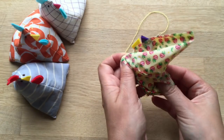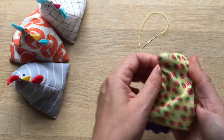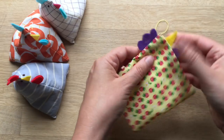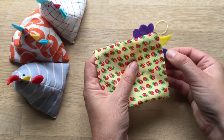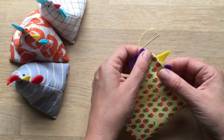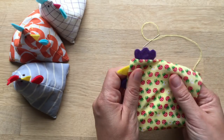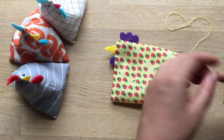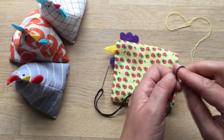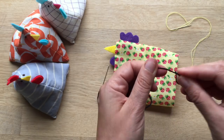Now comes the moment of truth — did I position my beak and everything nicely? Push it all through. I think that will do just fine. I could maybe have put this out a little bit further, but I think it gives them all a different character. Now to do the eyes, I do a little French knot. If you're not familiar with a French knot, you can check out my blog — I've got some step-by-step photos on how to do it, I'll put a link below. Or of course, you can buy the book.